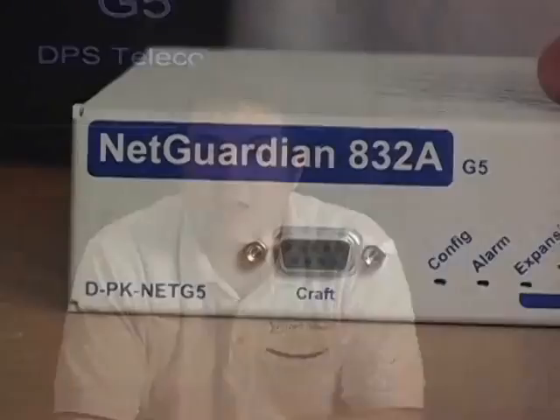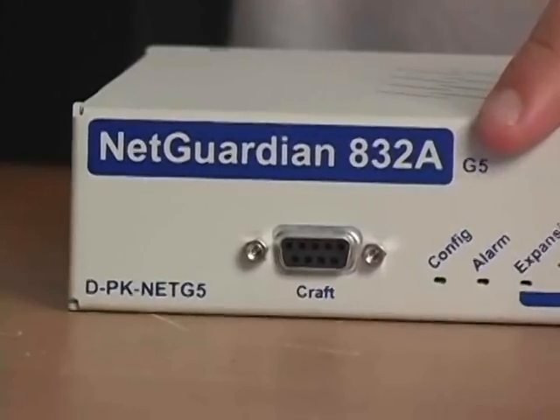Hey there, this is Andrew with DPS TV. Today we're going to be looking at the NetGuardian 832A G5 from DPS Telecom. The G5 is an alarm remote — you might know it as a remote terminal unit, or just RTU for short. Basically, you'll deploy G5s at each of your remote sites to watch over your equipment and report alarms back to your central office. These remotes form the front line of your network monitoring. The 832A G5 in particular has some really cool features in a one rack unit package, so let's take a look at what the G5 will do for your network.